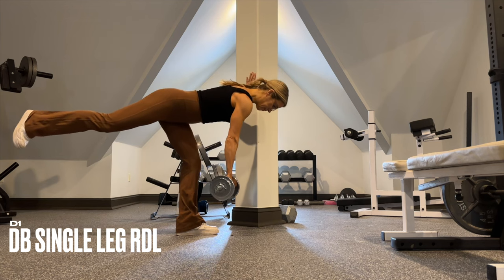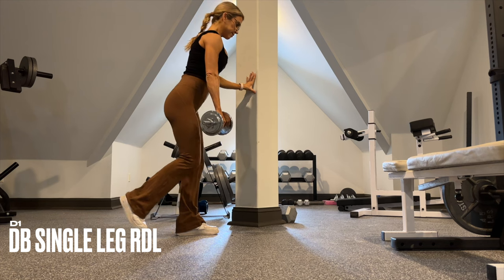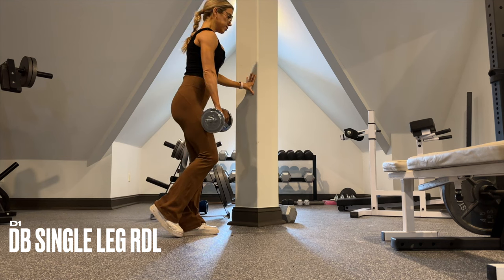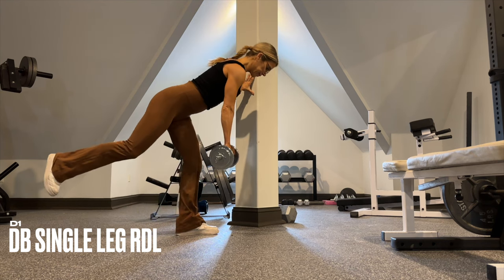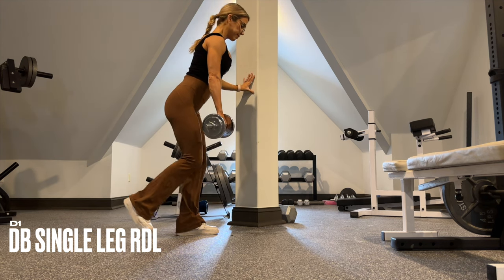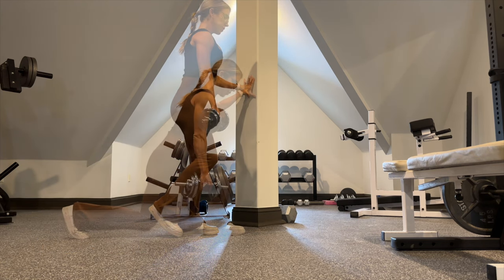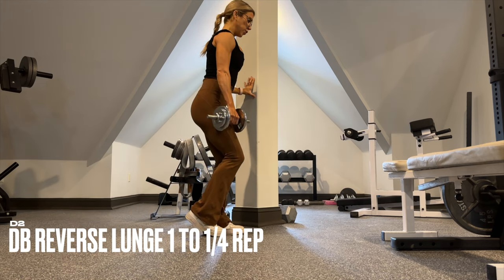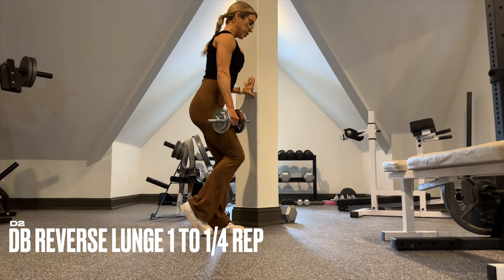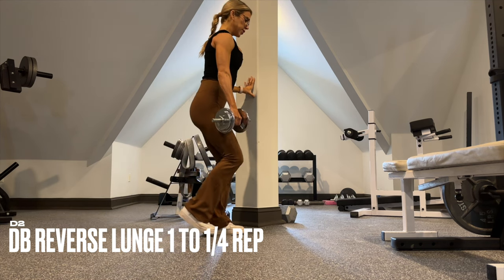You will perform D1 and D2 on the same side before switching to the other side. Brace yourself with the contralateral hand. Think about sending the hips back and then hips forward. Your core stays tight throughout and the tension remains in that standing leg. You should feel this in your glutes and hamstrings. For D2, use the same weight as D1 with a quarter rep at the bottom.